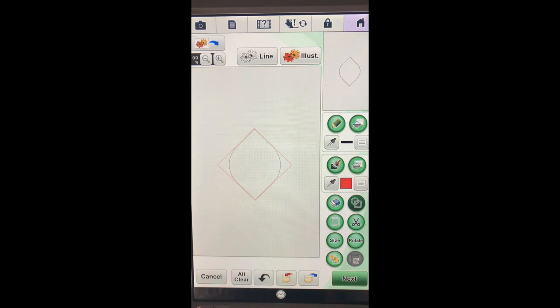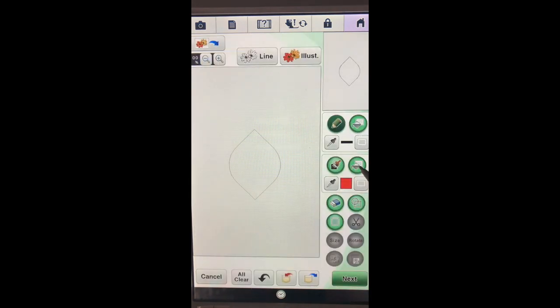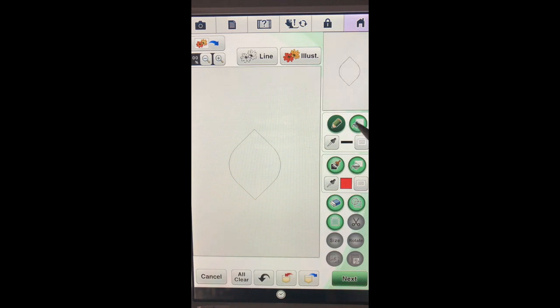The very next thing I want to do before I go any further is make sure I have the stitch of this outline set to a triple stitch. This is our line property region and this is our fill region. Since we're just working with lines, we go into the line property area, touch the notepad, and ask it to do a triple stitch. For the outline I'm going to choose black, and instead of a pencil I'm going to choose the bucket because it changes the line all at one time. Did you hear the sound that it made?